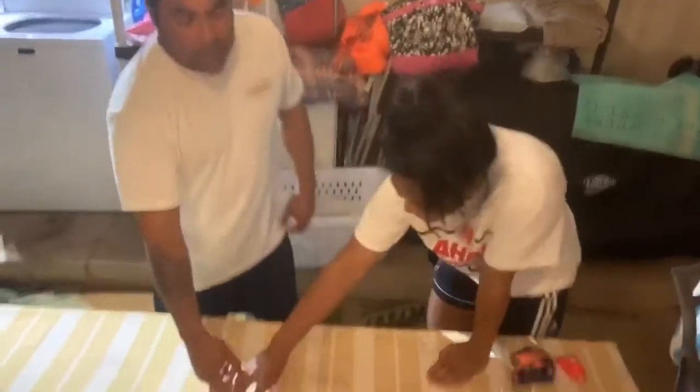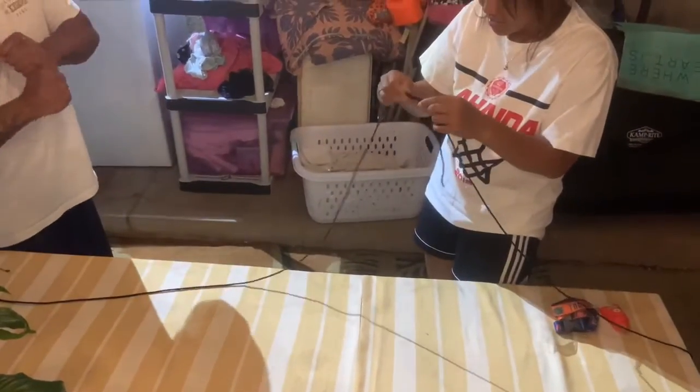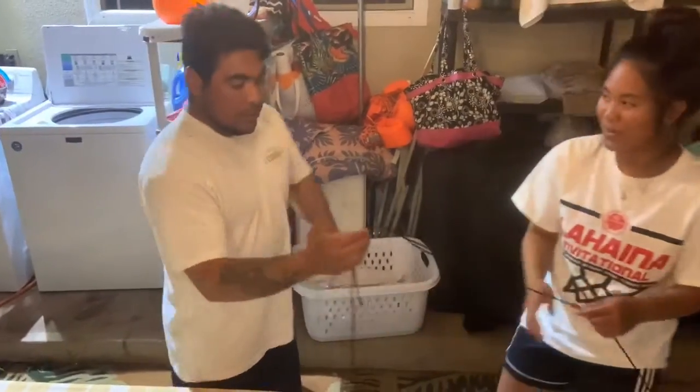Holy shit, super cool — this isn't going to come up. The tighter you pull that, that's tighter, it's not going to slip. That's a lot of trust, that's crazy.